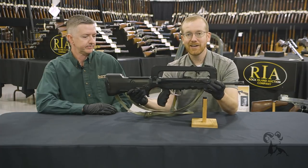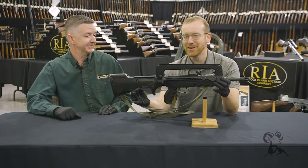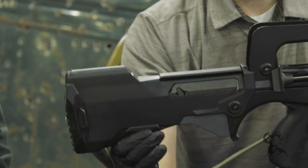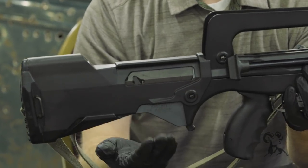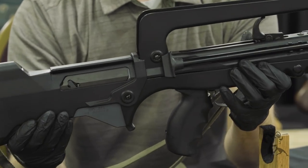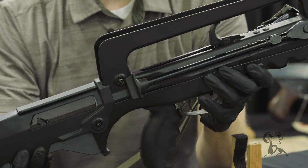A few features: it's a bullpup — if you didn't notice that right away — and it is very space-age in how it looks. Bullpup, if you're not familiar with that term, means the magazine is behind the trigger and the action essentially. We'll run through the features real quick on the FAMAS.